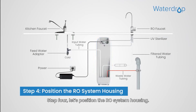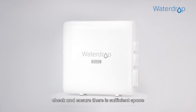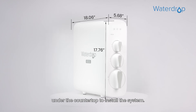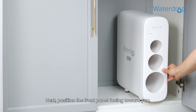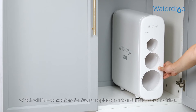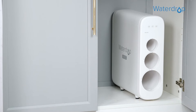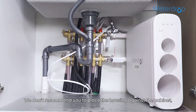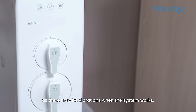Step 4: Let's position the RO system housing. Before you position the system, check and ensure there is sufficient space under the countertop to install the system. Next, position the front panel facing toward you, which will be convenient for future replacement and indicator checking. We don't recommend placing the housing against the cabinet, as there may be vibrations when the system works.